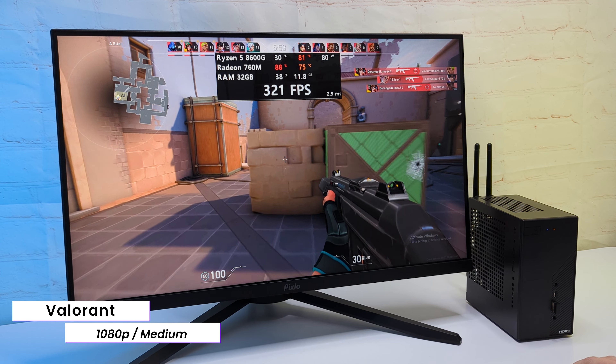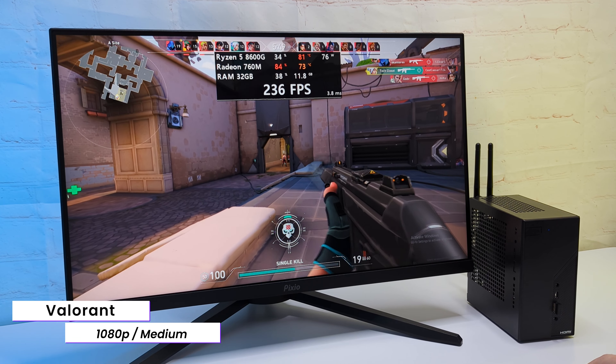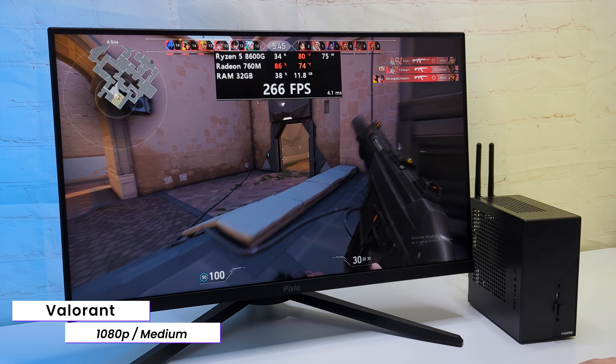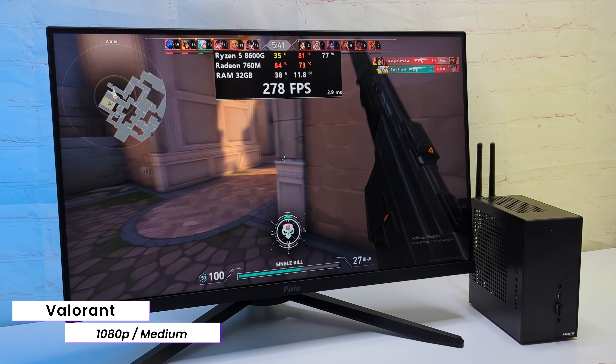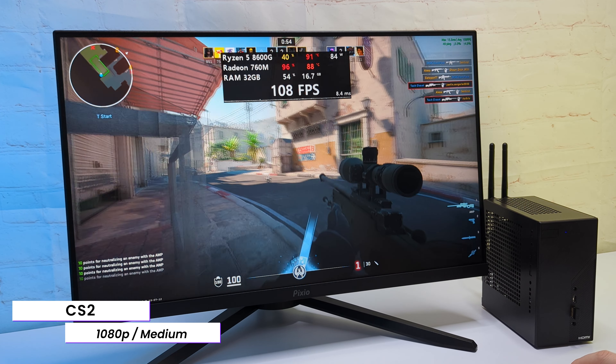Let's jump into online games. Resolution is 1080p and refresh rate is 165Hz. In Valorant on medium settings, I'm getting around 300FPS — you can see the frame time graph, the game runs very well. Same situation in CS2: with medium settings, getting good frame times with around 100FPS most of the time.